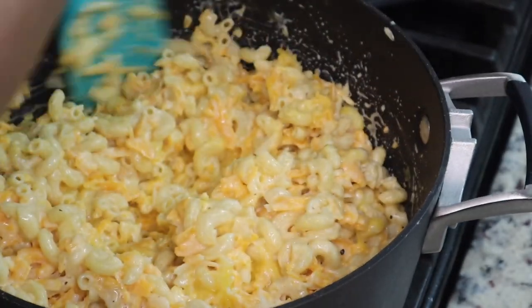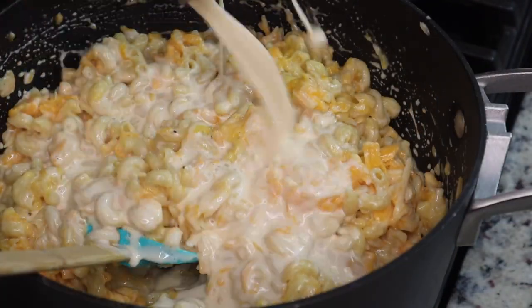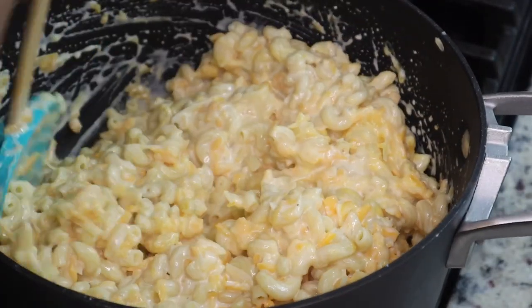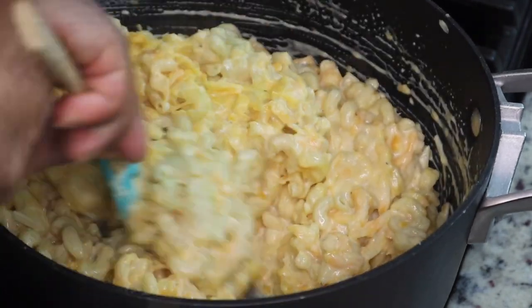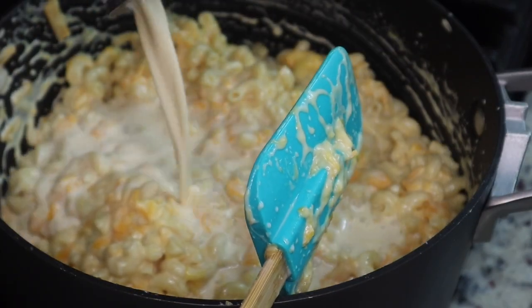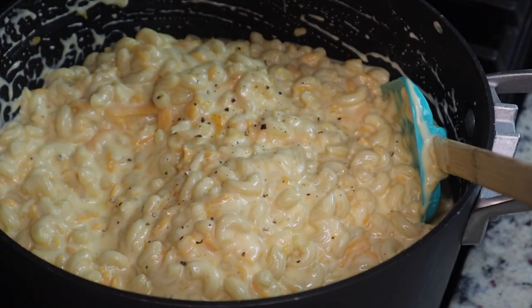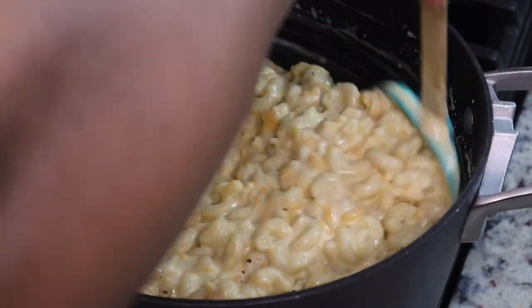You're just going to stir all of this together. You don't want your macaroni to get dry in the oven, so add milk until it kind of makes that creamy consistency. You want it to look slightly liquidy but not dry — that's the main thing. Depending on how much macaroni you're making, you'll use more or less milk. I used about two and a half cans, and I think the cans are 12 ounces each.